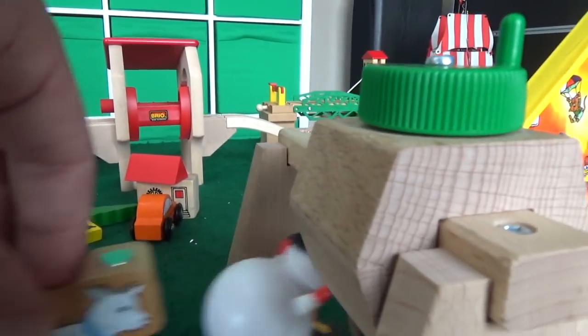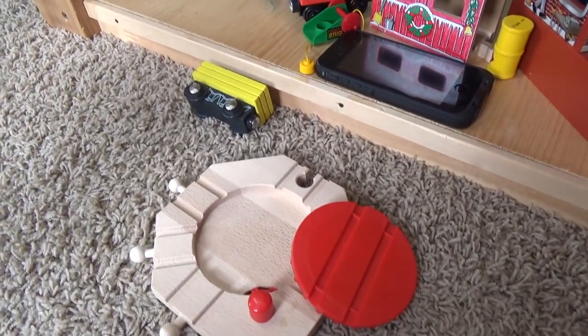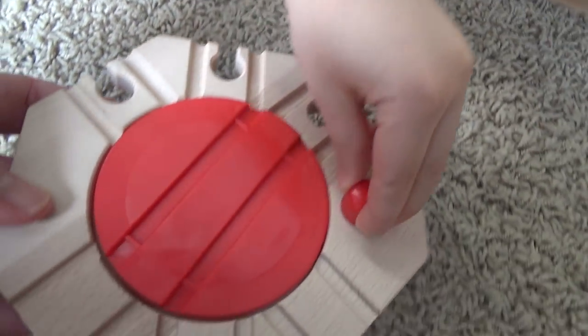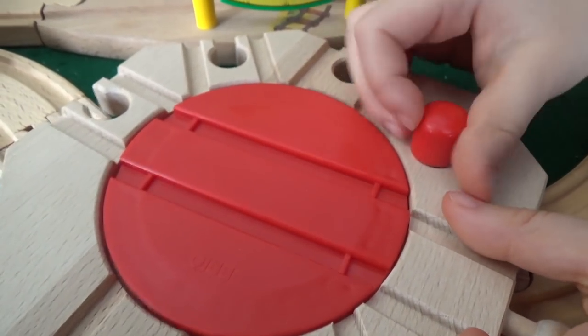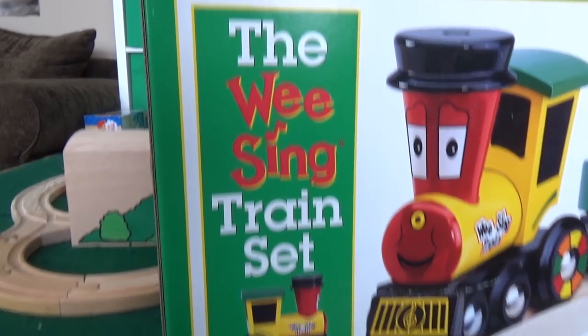Here's the turntable — paid thirty-six dollars for this one. It's a little different from other Brio pieces — it's all plastic on the inside. Let's see how quickly it spins.